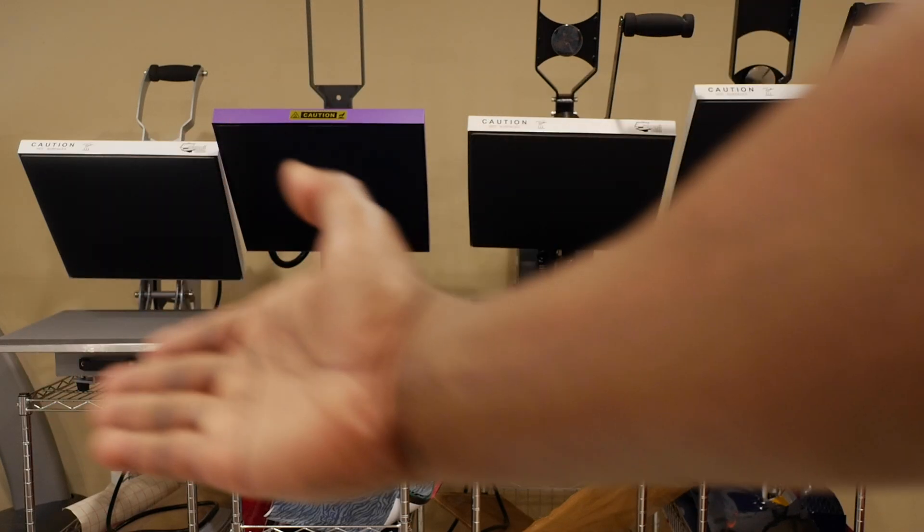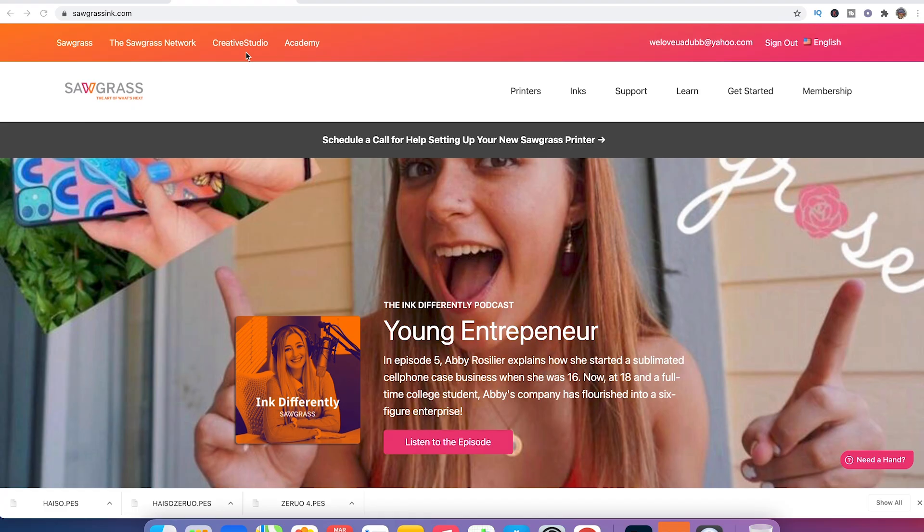Let's jump into Sawgrass Creative Studio. After we print this up we've got some decisions to make — we're gonna need to decide what heat press to use. I've already measured out my design to see how big I want it on the shirt — about 10 inches wide — so I'm going to use my 8.5 by 11 inch regular paper. Go over to Creative Studio, click on Creative Studio after you've logged in.